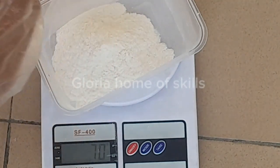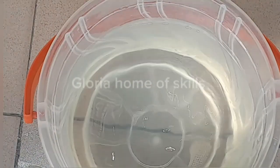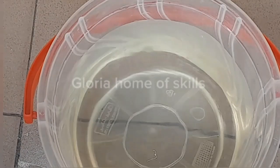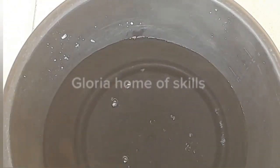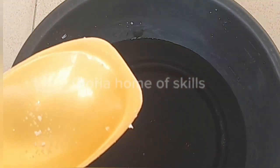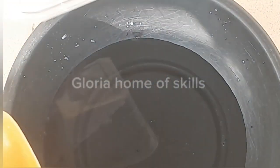Another name for nitrosol is HEC, in case you don't find it as nitrosol in your country. This serves as a thickening agent. The total water I'll be using in this production is four liters. I've already kept some water aside — this is the one I want to use to dissolve my chemicals. The total water I'll be using is four liters; please take note.